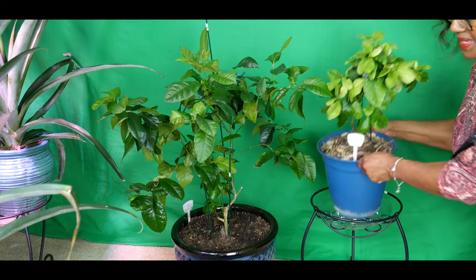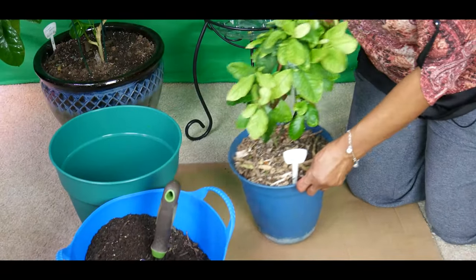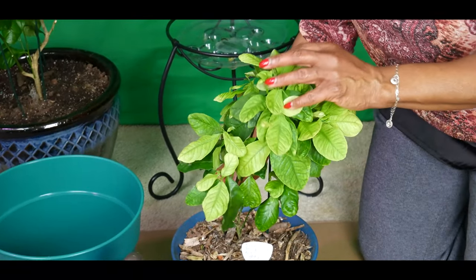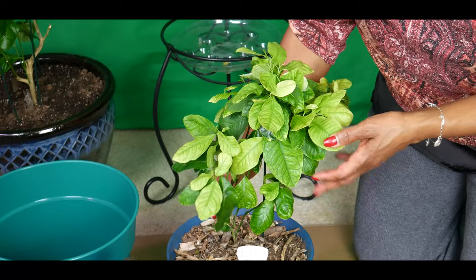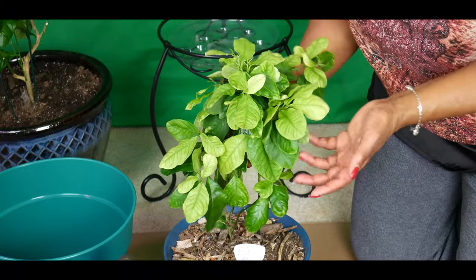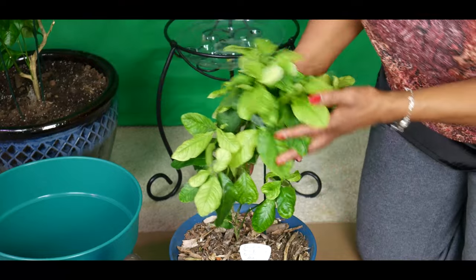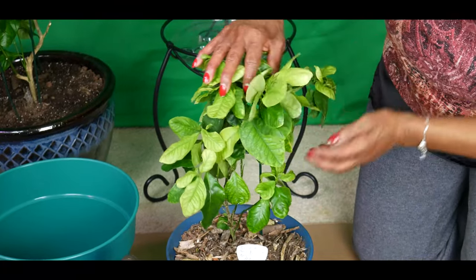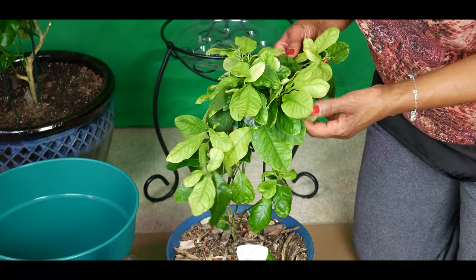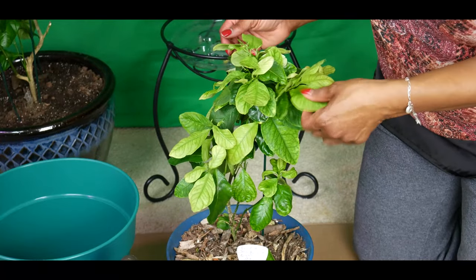Now this particular lemon tree is root bound and I need to repot it. The leaves are yellow and I did a lot of research on what turns lemon tree leaves yellow, and it seems like I'm doing everything right. I just think this particular tree is a runt — maybe I didn't have a good strong seed — but it's growing, just not as fast. I do notice that the leaves at the bottom are green, so I am trying to fertilize it with all the right nutrients in order to correct this problem.